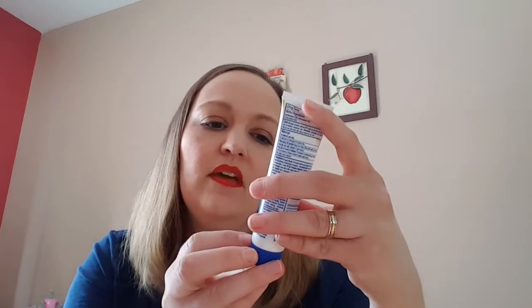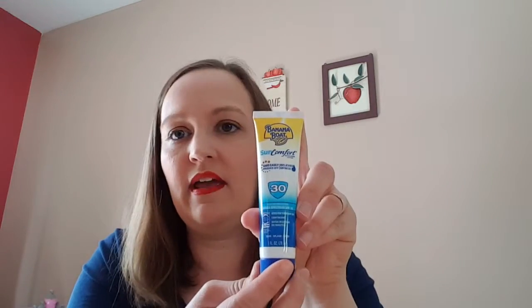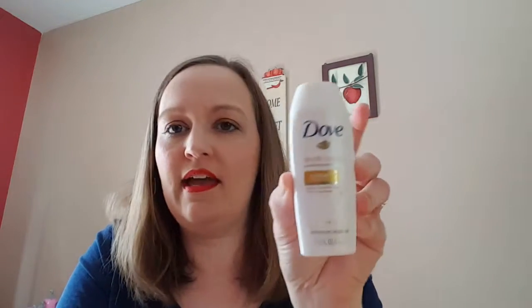It's a three fluid ounce container — pretty good size for a beauty box. Next we got the Banana Boat sunscreen, SPF 30, and that is a one fluid ounce. Then the Dove Dry Oil Moisture nourishing body wash, it's 1.8 fluid ounces. Let's see what this smells like — that smells really good.